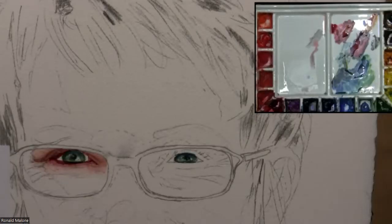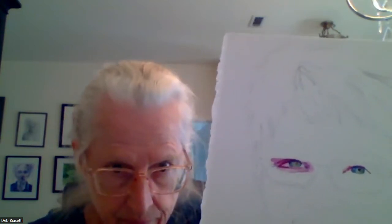Deb, those are beautiful colors — I love it. You changed the color up. The values are dead on the money. I think you are doing a good job looking closely at your reference photo. What color is that? It was just the magenta with a little bit of French ultramarine. I really like how it's coming out — nicely done.